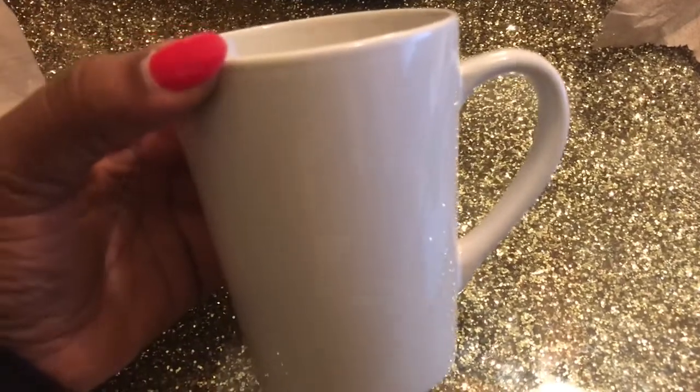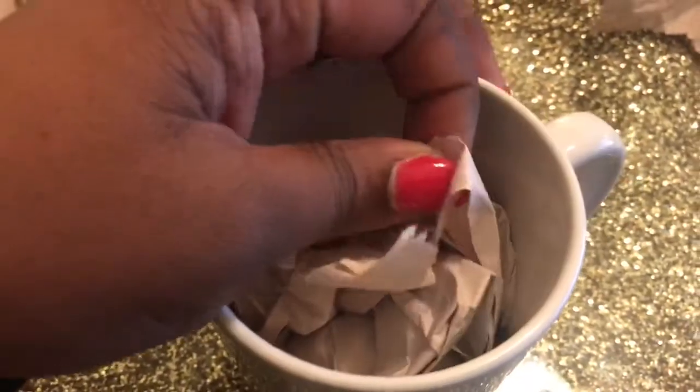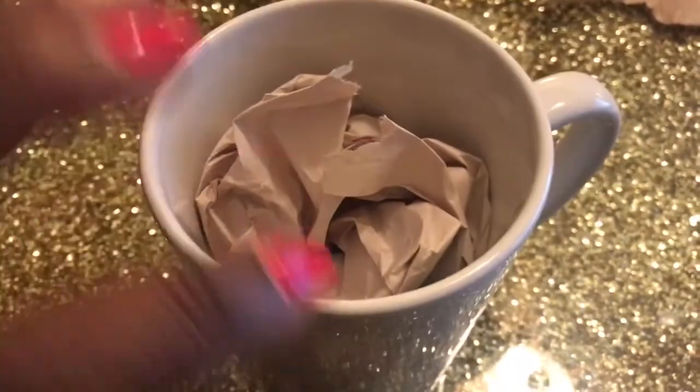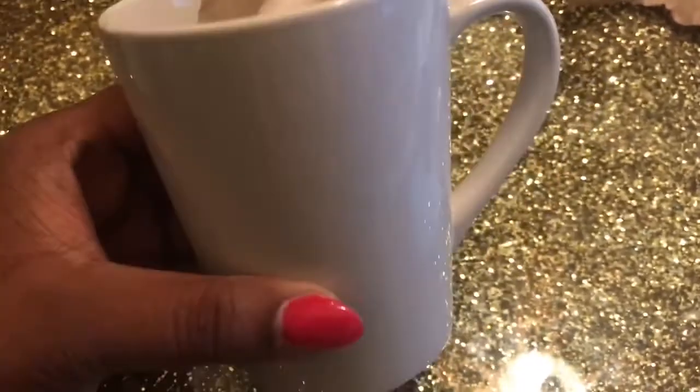You can find these anywhere — TJ Maxx, Target, Marshall's, or any of your dollar stores. We purchased a few of these and stuffed them halfway with packing paper, so our items do not fall directly to the bottom of the mug.